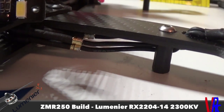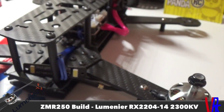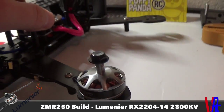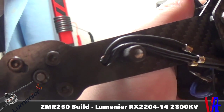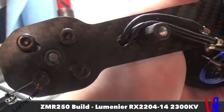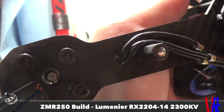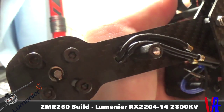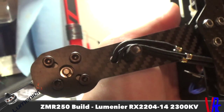I'm going to be running those underneath to clean up the build and make it look a little cleaner. That little e-clip on the motor shaft — I had to bore out the hole on the arm a little bit. I just used the body reamer so it wouldn't catch; it was catching in one spot, so I bored it out a little bit so it spins freely.